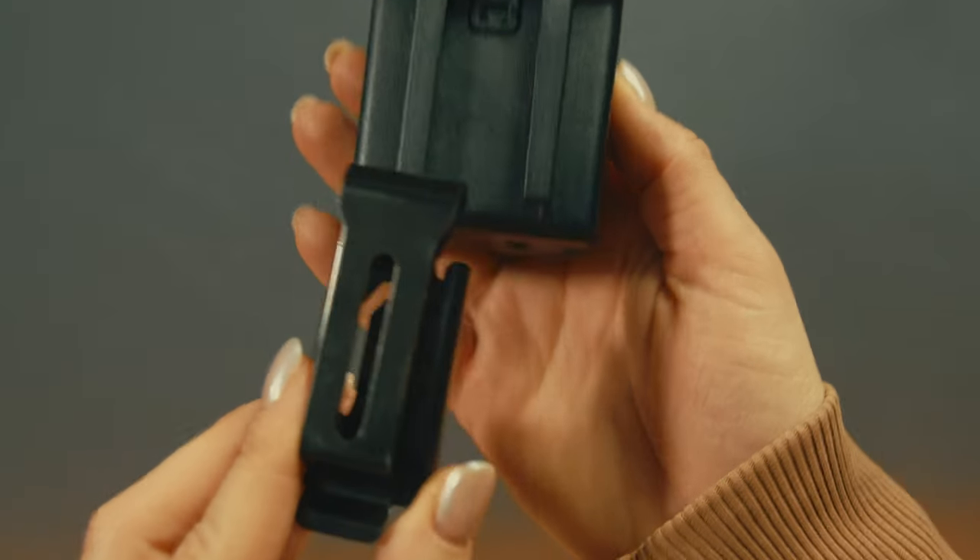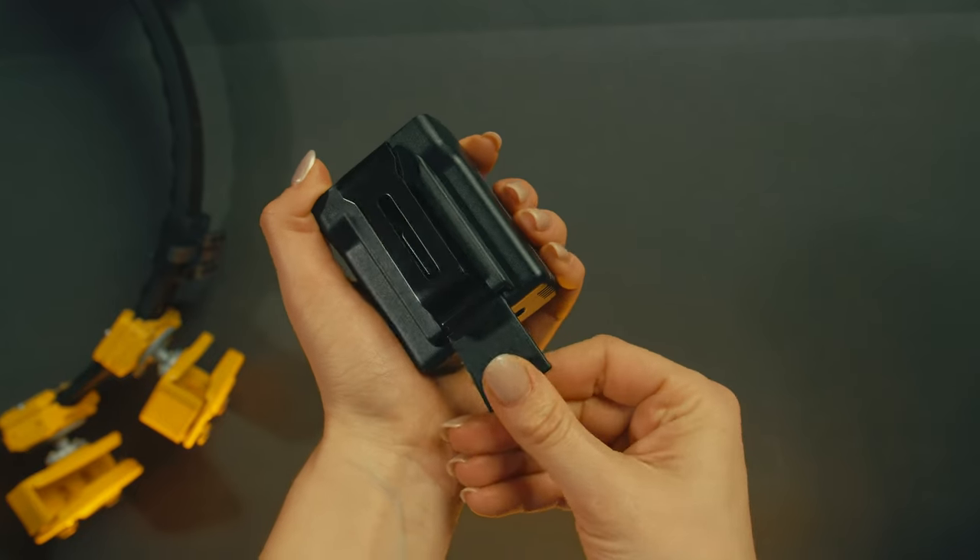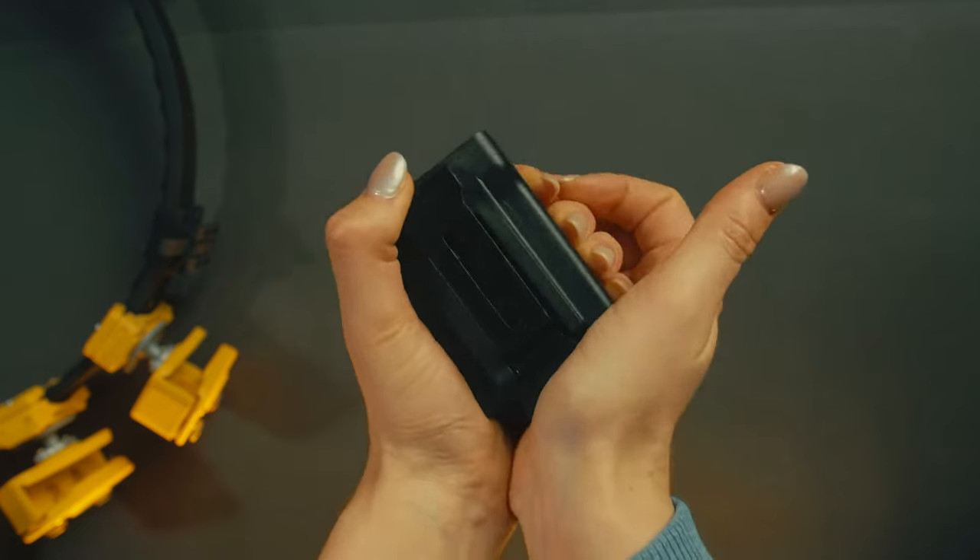If you are using an optional clip, slide it up the same way. To remove it, firmly insert the tool included in the box and push the clip down.